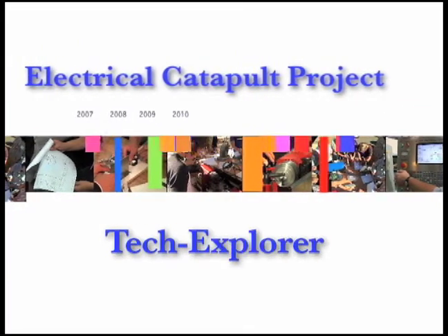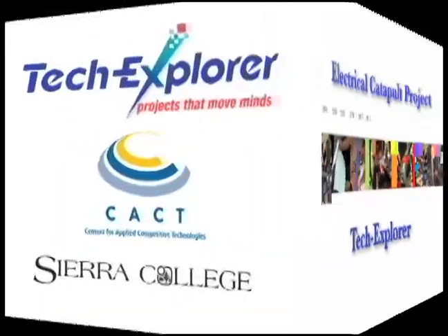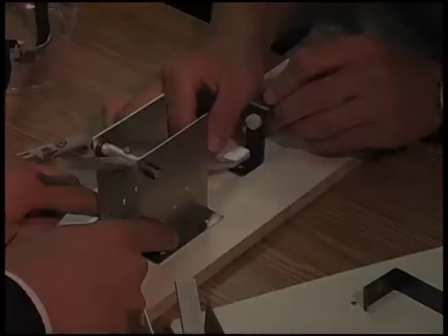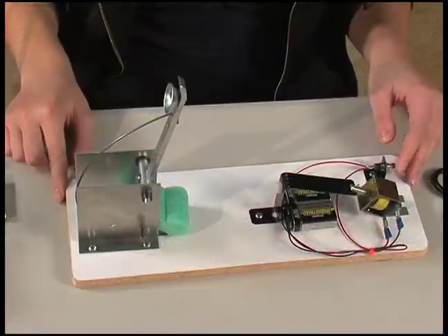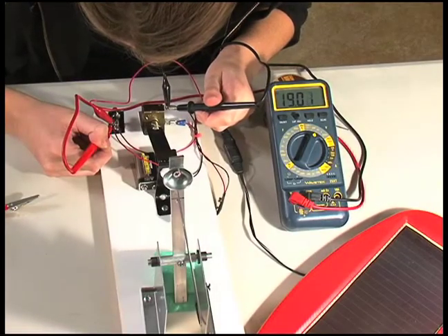Welcome to the electrical version of the CACT Tech Explorer Catapult Project, developed by the Center for Applied Competitive Technologies at Sierra College. After you've built the Tech Explorer Catapult, you can convert the trigger to an electrical version. The catapult also has a solar and electronic version.